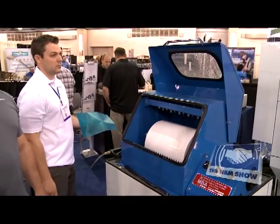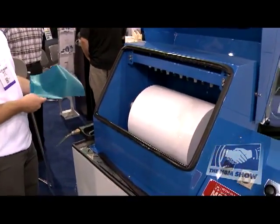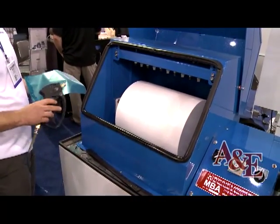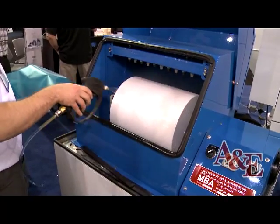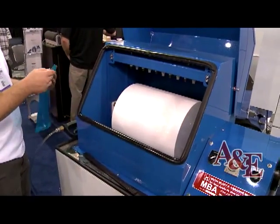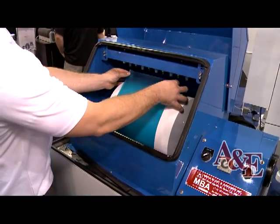Now that the film's been exposed, we need to develop it with water. You can develop it in a laundry sink using a hand washout nozzle, or you can use an automated washout unit. Today we're going to be demonstrating the washout process using our AquaBlast Pro automated washout unit that utilizes our SmartFlow technology.